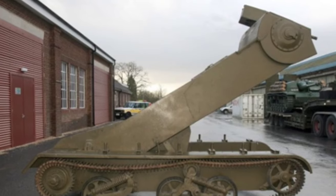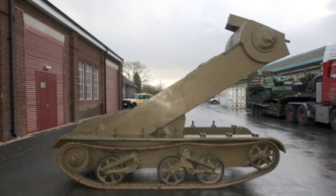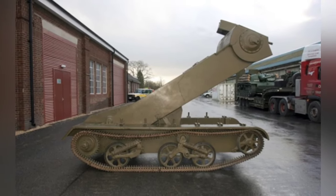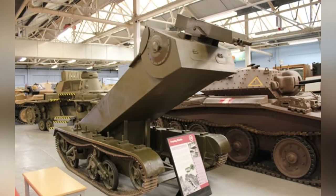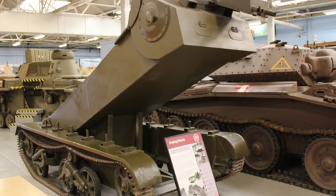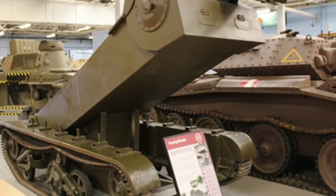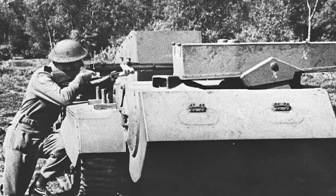In 1943, the second prototype vehicle was introduced. This model had more mature details, with slight modifications to the chassis based on the first vehicle. The running gear was changed to three larger road wheels, with the first two pairs forming a group and the third road wheel existing independently. The drive wheel was positioned lower at the rear, while the leading idler wheel was positioned higher for better off-road capability. The tank was powered by a Ford V8 gasoline engine capable of producing 85 horsepower, allowing the Mantis to reach a speed of 40 kilometers per hour.